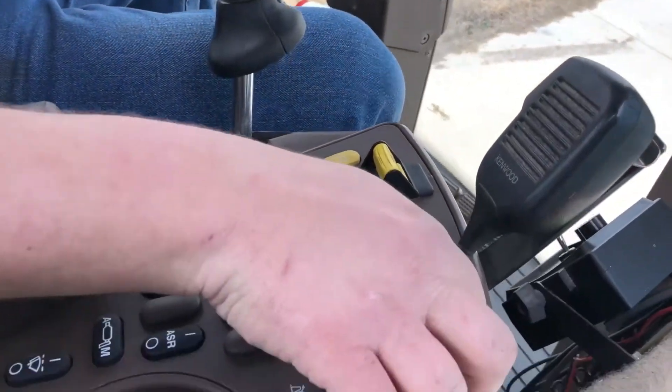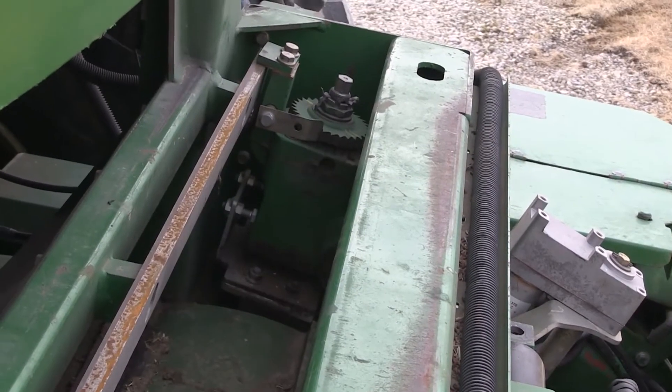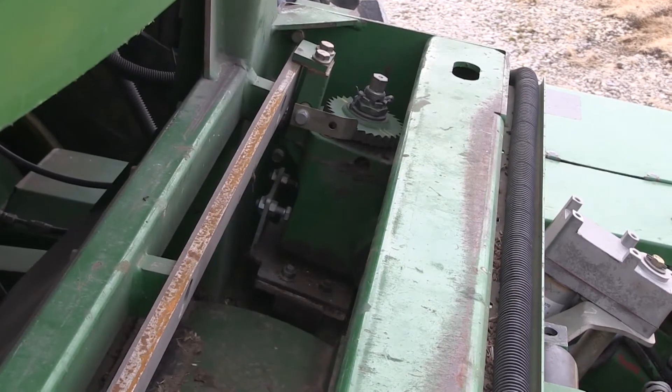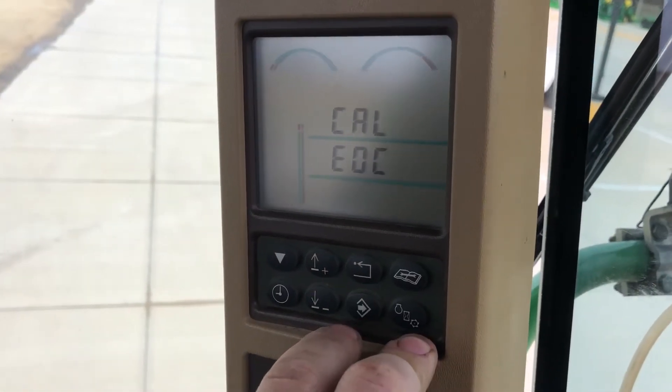Somebody needs to be down at the knife sharpener — we'll show you that in a second. We want it just completely closed there. You can see it going closed. And whenever you get it where it's supposed to be, he hits the enter key, and you always have to see that EOC —